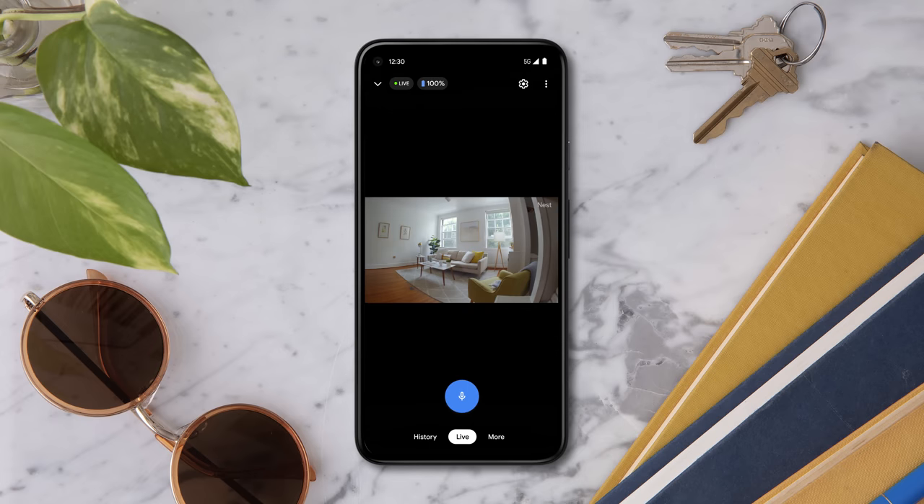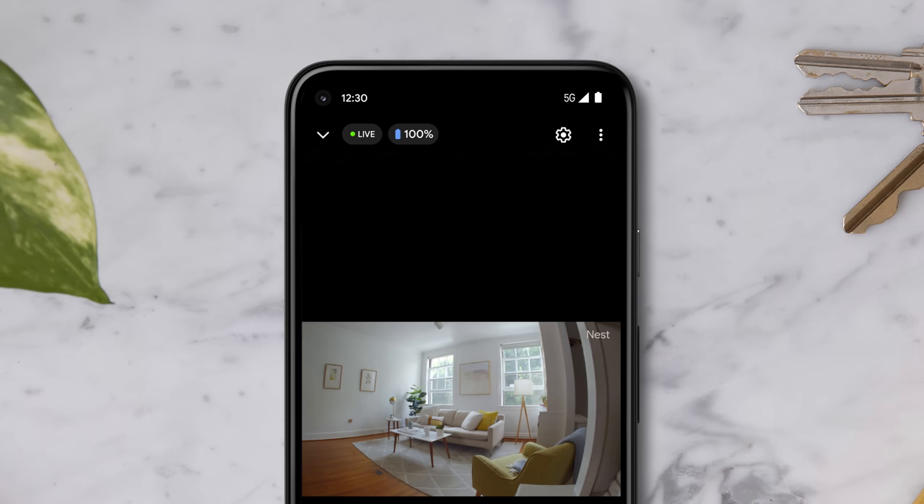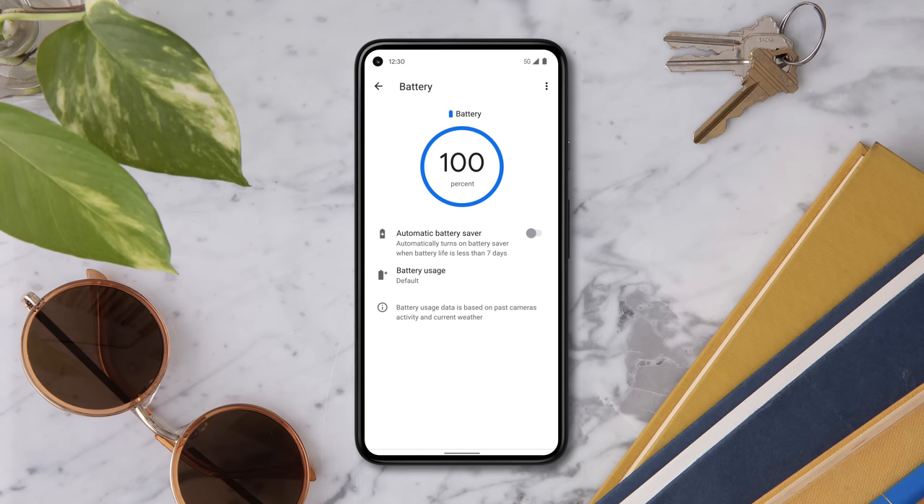You can see your camera's battery level in a number of places in the Google Home app, so you always know how much charge your camera has — from the camera home screen when viewing the live video stream, and from the battery screen in the camera settings menu. To learn more, visit the Google Help Center.